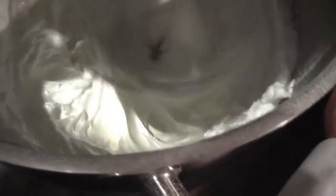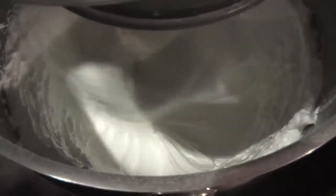Once you are at this stage, you're going to add three or four more minutes of whisking. Don't worry about whisking too much — it doesn't break anything. Just to be sure that all the sugar is dissolved.